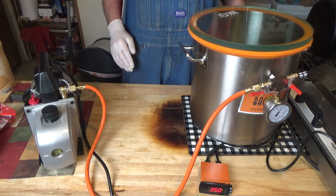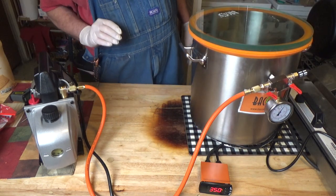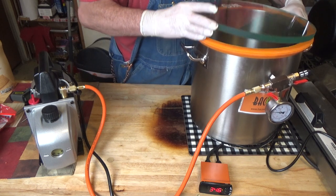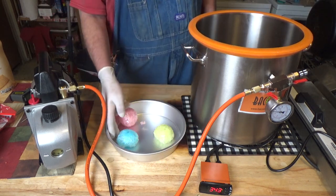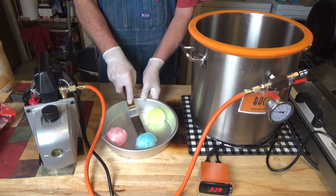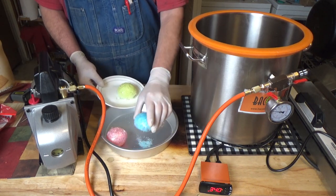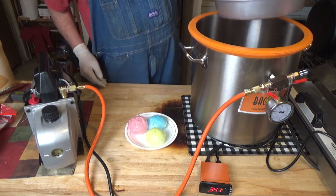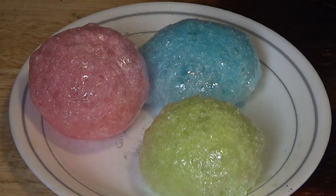Okay, it has been 15 minutes. So we're going to shut off the vacuum valve, turn off the pump, release the air. And this is hot. Check those out. Air light. That is a whole Jolly Rancher. What do you think about those? Those are nice, aren't they? They taste good too.